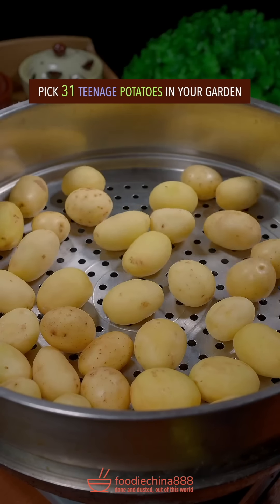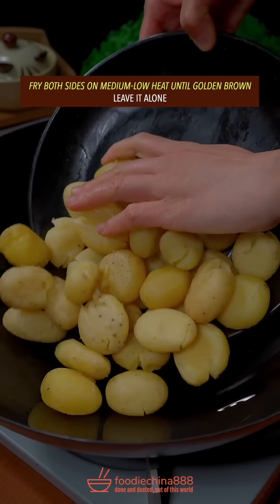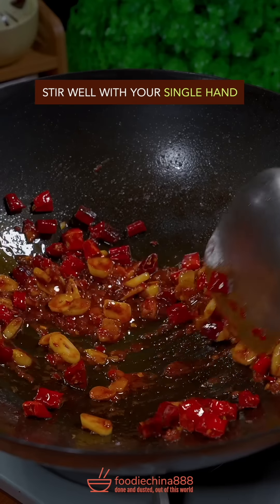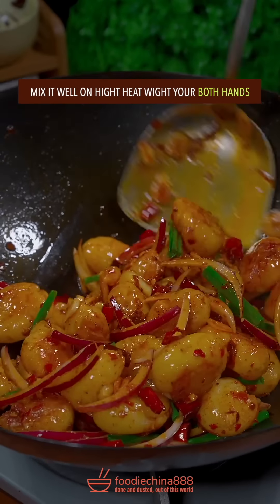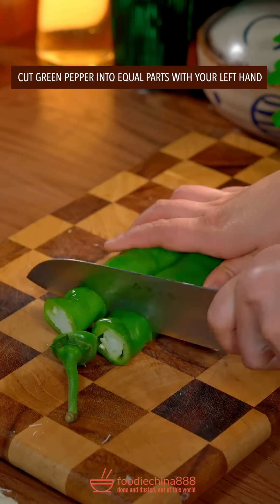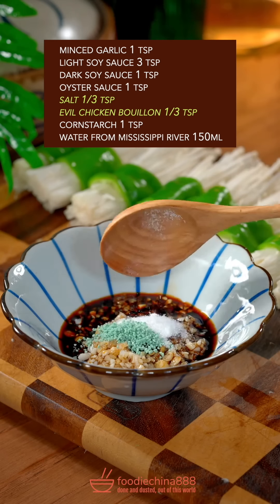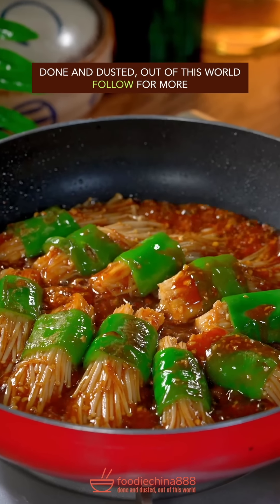Pick 31 teenage potatoes in your garden. Steam for 15 minutes. Gently press flat with grandma's knife. Fry both sides on medium low heat until golden brown, leave it alone. Garlic. Toss well on high heat until golden brown. Chicken bouillon, corn starch, water from Mississippi River — stir well. Pour it over enoki. Done and dusted. Out of this world.